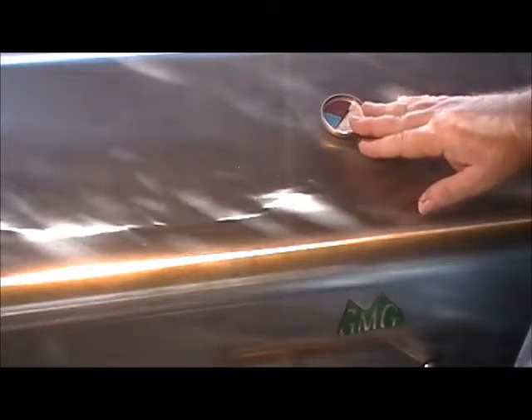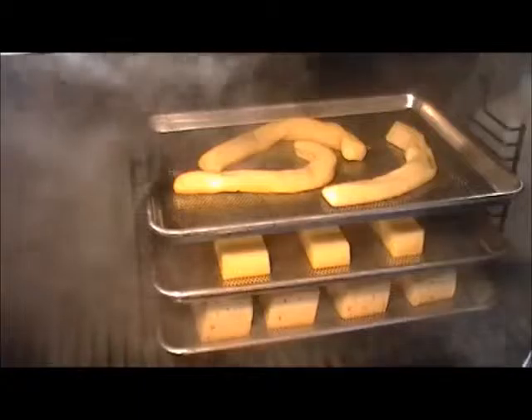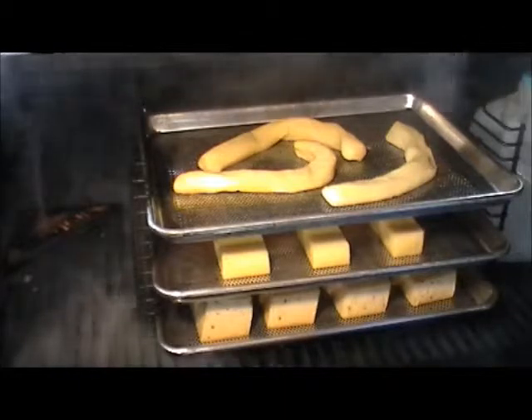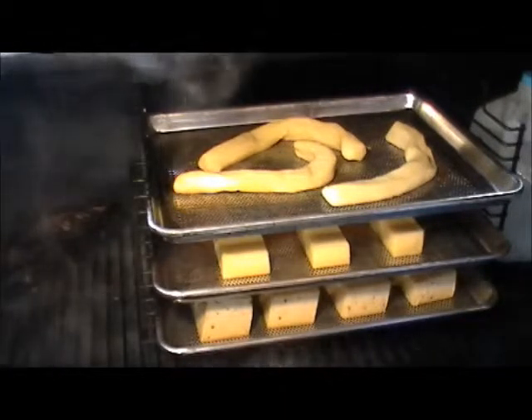We're an hour into our smoke now. My grill temperature is still at a hundred degrees, which I think is pretty awesome considering it's over a hundred outside. Let's open this up and see how we're doing. All that smoke is from the wedgie — isn't that beautiful? The cheese is looking good; I'm going to go a little longer. I want to see a little more smoke color on it.